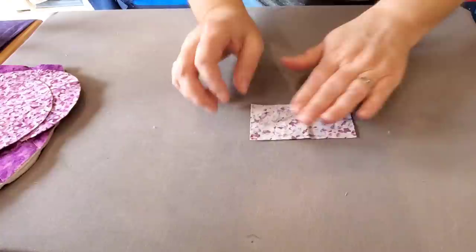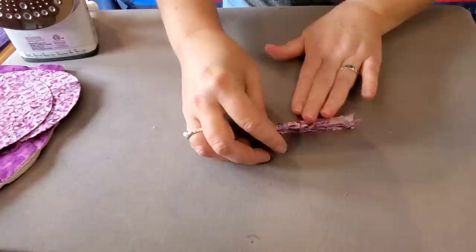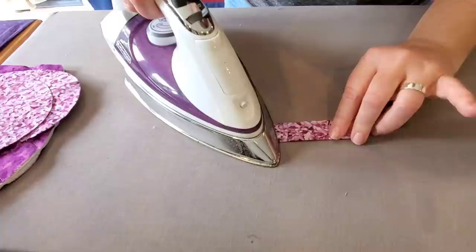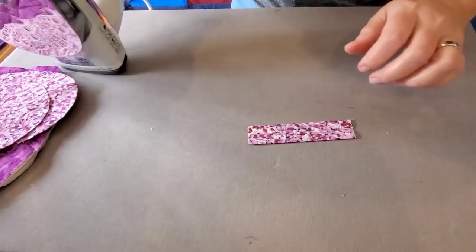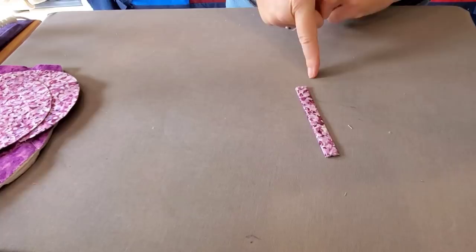Now we can make our little hanger. First, just fold that right in half, then open it back up and fold both raw edges right to that center crease — give that a press. Then fold it one more time on that original crease, press that nice and flat, and bring it to the sewing machine and sew a straight stitch on both sides.